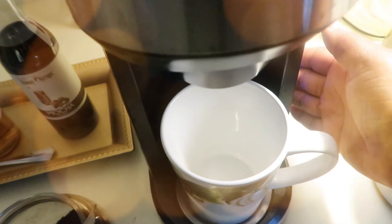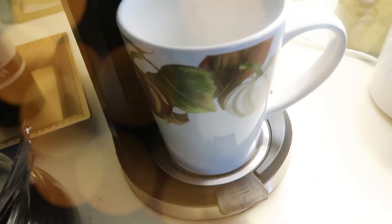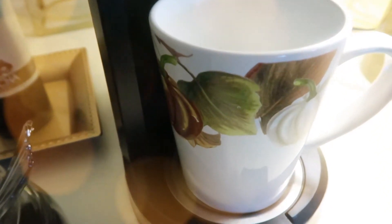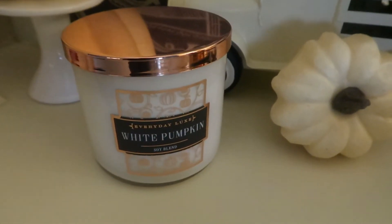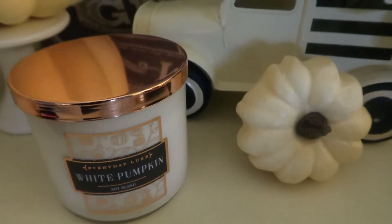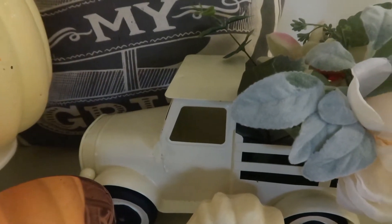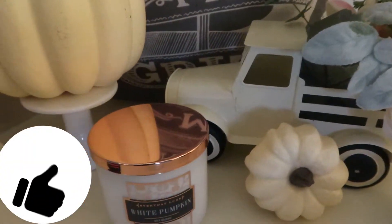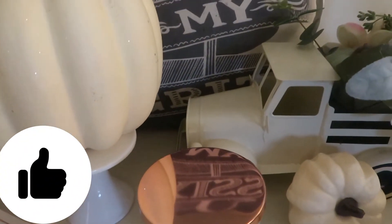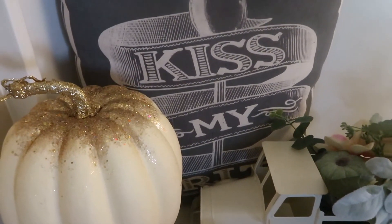Hey friends, thank you for tuning into my channel. I am really happy about this video because there has been a piece of furniture that I have been wanting to upcycle for quite some time. It is something that was passed on to me from my grandmother and I called myself upcycling it once before, but I need another use for it and I wanted to just see if I can give it a little bit of life. So that's what you're going to see today.